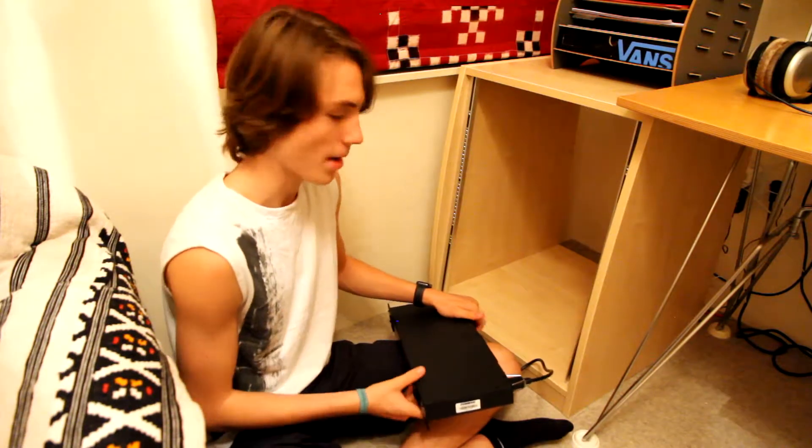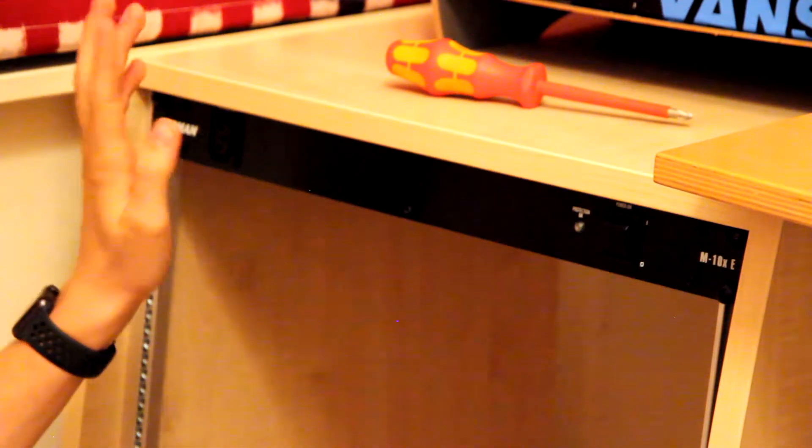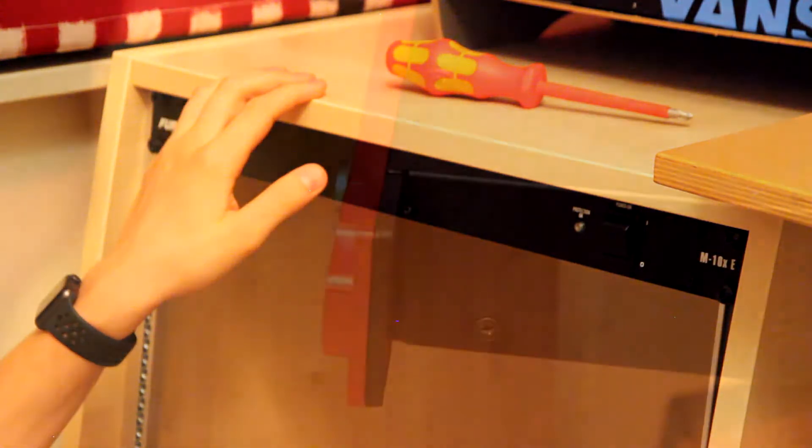This is my new 19-inch rack. Before I put my audio interface into it, I'm going to be putting this Furman M10XE in here, which is essentially a glorified power strip. I got it in, and I realized it probably would have been a lot easier to do so if the rack had been on its back, but I got the job done. Now for the audio interface.